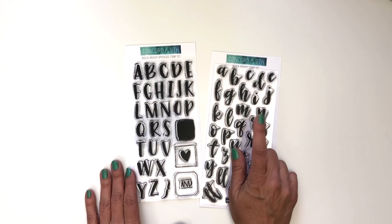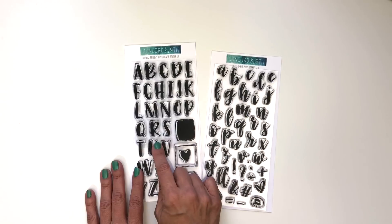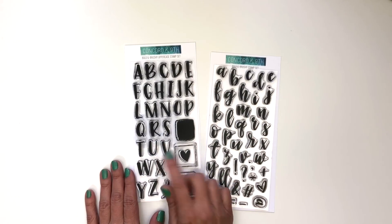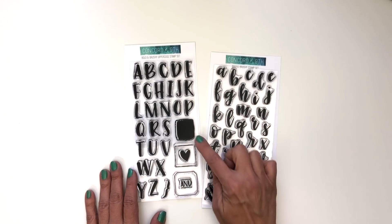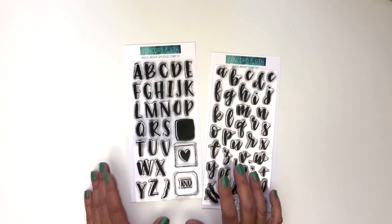The lowercase letters will connect when stamped and the uppercase looks great at the beginning of a word, used in conjunction with the lowercase or used together on their own for all caps sentiments. The uppercase letters fit inside these frames and this swash is a great backdrop for adding fun color behind the letters. Let me show you some things.